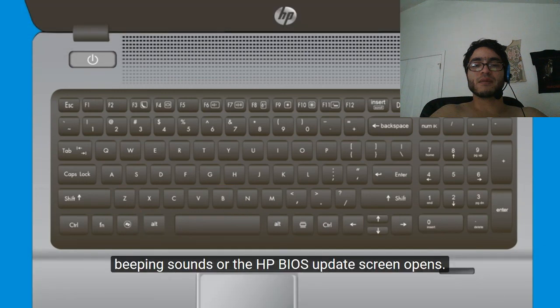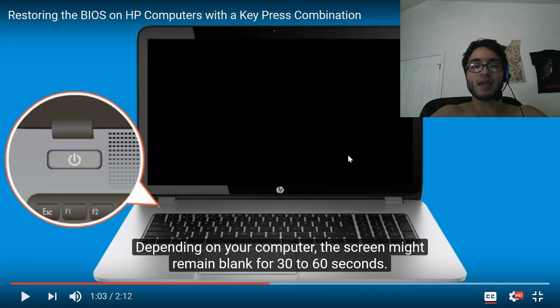Continue holding the Windows and B keys until you hear beeping sounds or the HP BIOS update screen opens — depending on your computer. So there we go, and that's your solution. If you find yourself locked out of your computer, you can simply do this.